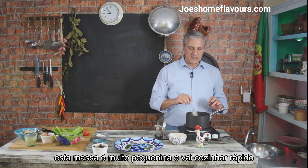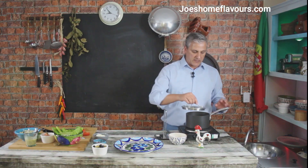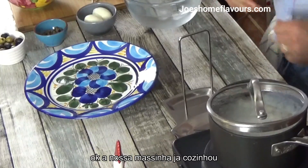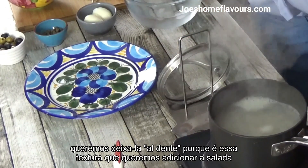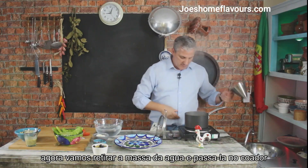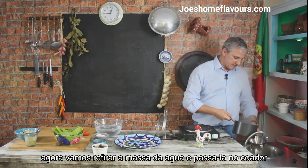This is very tiny pasta so it will cook really fast in just a few minutes. Our pasta is pretty much cooked. We want to leave it al dente a little bit because we want that texture and contribution to the salad. I'm now going to remove it from the water and sift it, taking as much of that water out as I can.